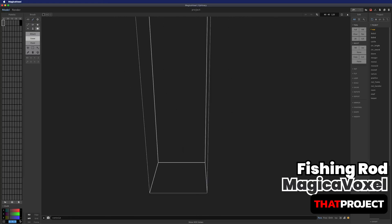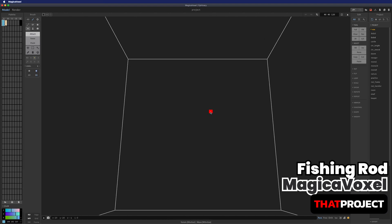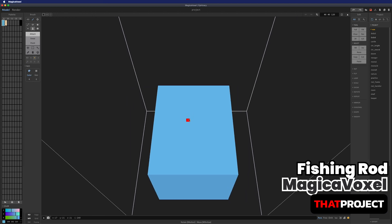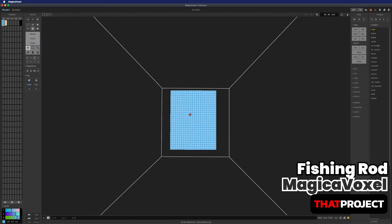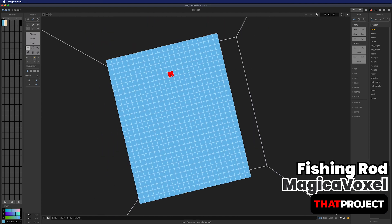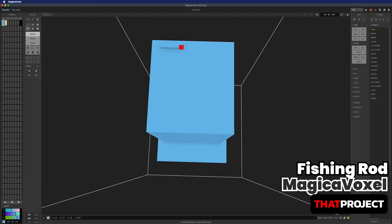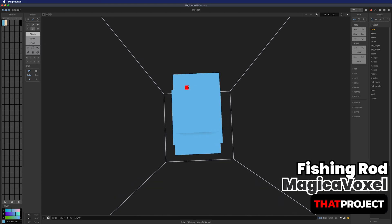Here's MagicaVoxel. I'm going to use MagicaVoxel to make my own fishing rod. I wish I was a 3D graphic designer, but I'm not. It allows me to create better and better 3D objects for the game, but it still has a learning curve. So when I make a simple game, I always use this to make my game assets. If you are good at Minecraft, you can easily create 3D objects with this. Please believe me.